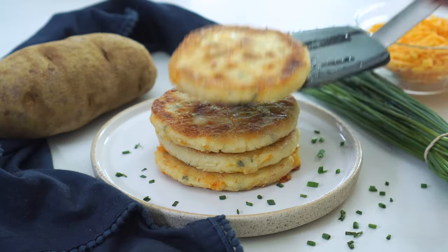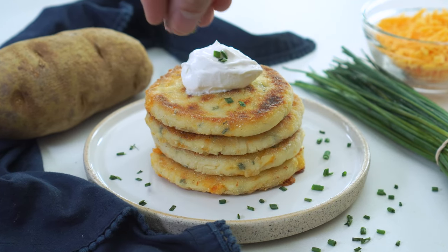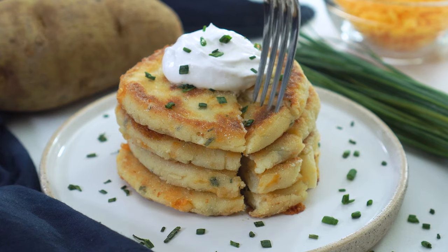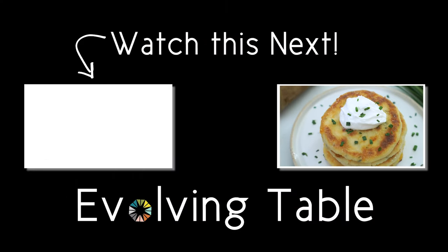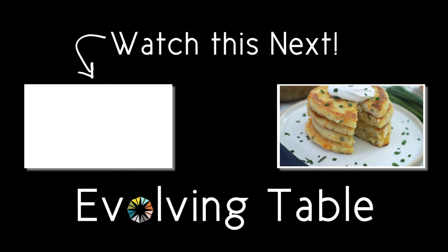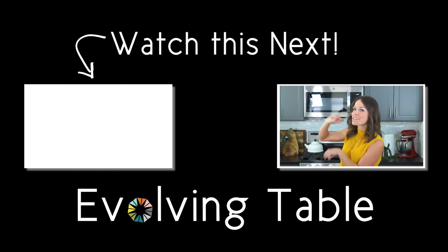Serve the potato pancakes immediately with a dollop of sour cream and additional chopped green onions or chives. Wow, that's all I have to say. My gosh, those are so full of flavor — that crispy texture with the fluffy inside. This is such a great way to use up some mashed potatoes. I cannot wait to hear what you think, so be sure to let me know. Also, if you need a few more quick side dish ideas, I have got you covered. Check out these recipes right over here.